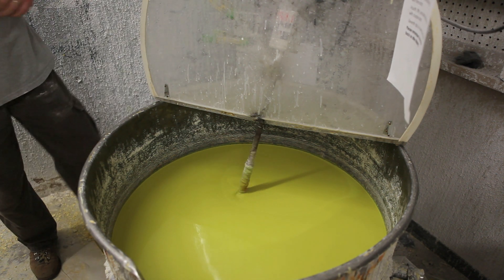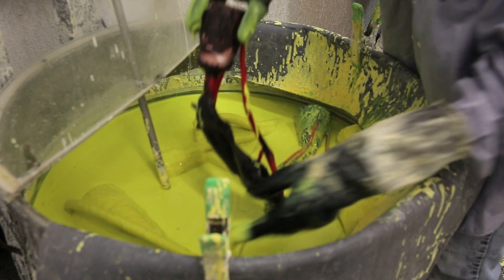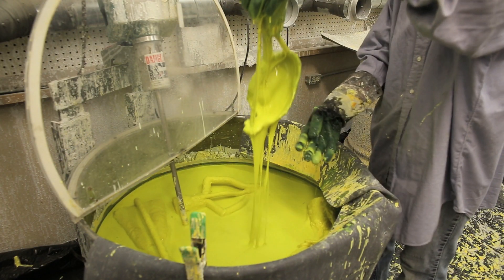The next step is to build the ceramic mold around the wax model. Dip the entire wax sculpture, including the gates, vents, and cup, into a ceramic slurry. A ceramic slurry is a thin mix of clay and water. It's important to build a thick coat around the wax sculpture, between a fourth and an eighth of an inch.